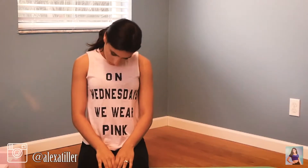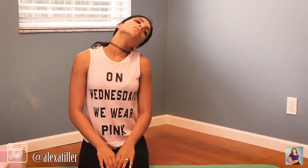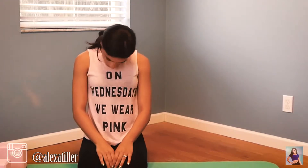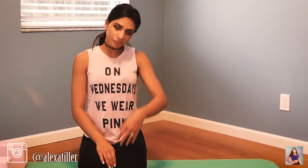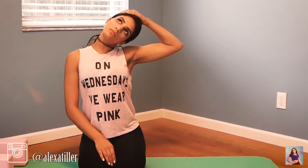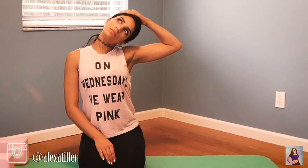First we're going to start with a head roll to one side and then the other, really loosening up every part of your neck and feeling the stretch. Now place your hand on the top of your head and pull your head over, really trying to get your ear to touch your shoulder.